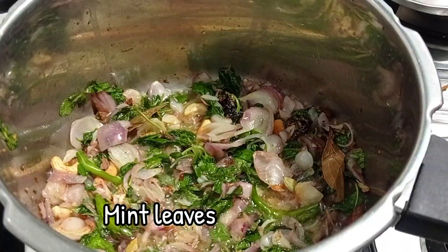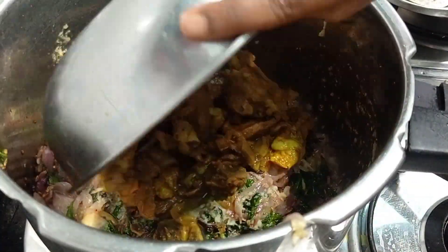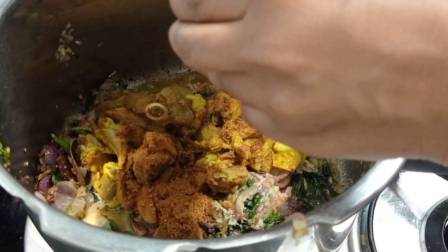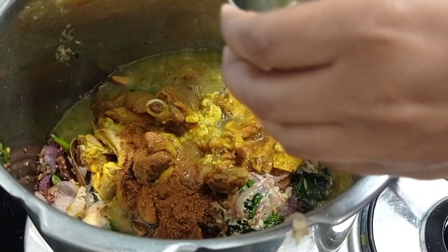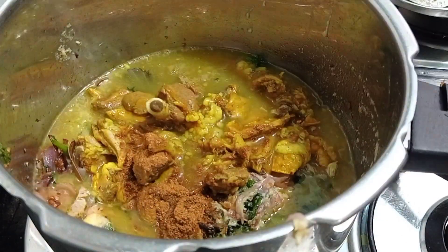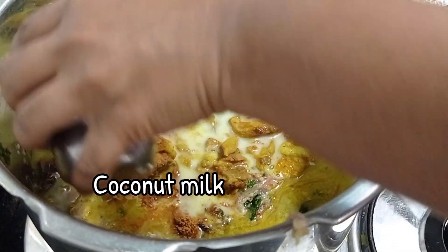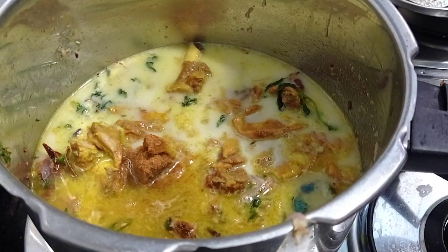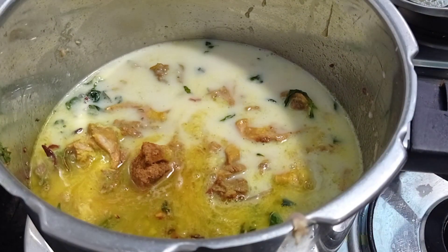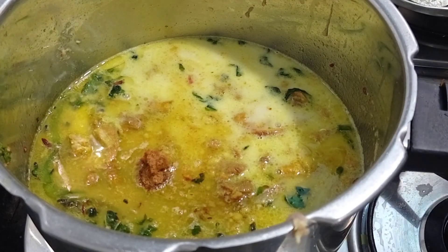Add three green chillies and also some mint leaves and two tablespoons of ginger garlic paste. I have added the boiled mutton and also one tablespoon of garam masala. This is a very less spicy biryani so one tablespoon of garam masala is enough. For one cup of rice I have used two cups of water — I am also adding the mutton stock and diluted coconut milk. I have used three cups of mutton stock and three cups of coconut milk — totally six cups of liquid for three cups of rice. One is to two ratio is best to cook.